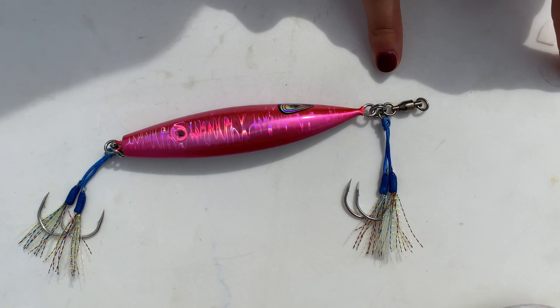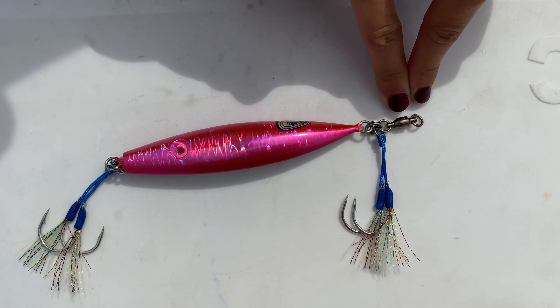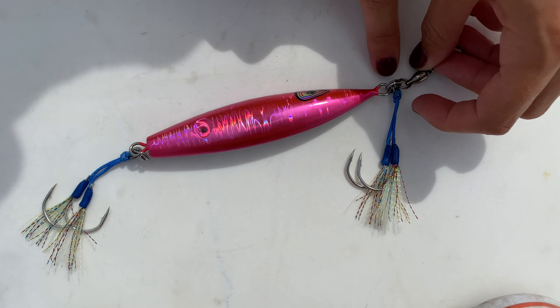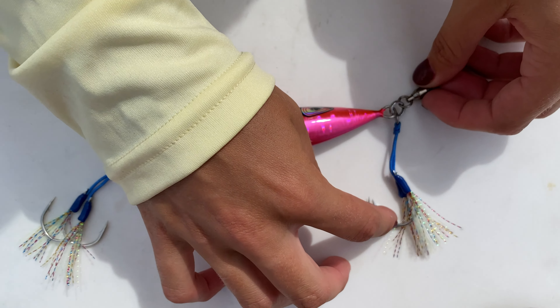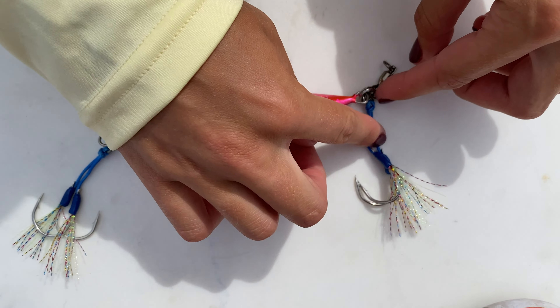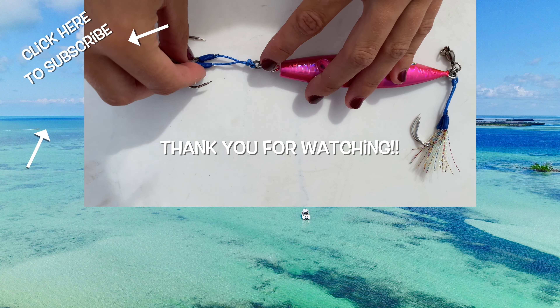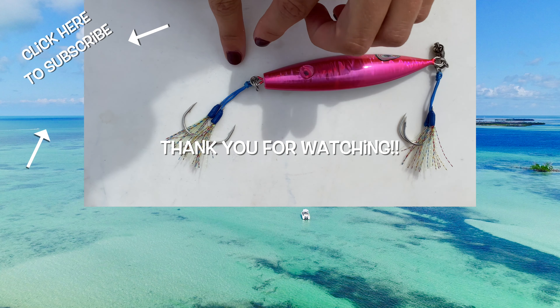Your leader is going to be coming off of this side right here, attaching to the ball bearing swivel. We go from our ball bearing swivel to our split ring. Our split ring is going to attach our assist hooks, which are attached to a solid ring, and from there we go to our jig. It's the same thing on the back end but there is no ball bearing swivel.